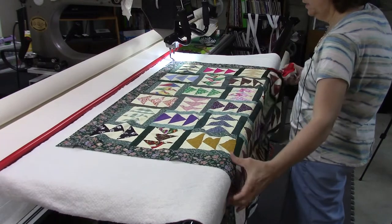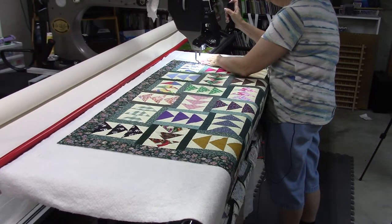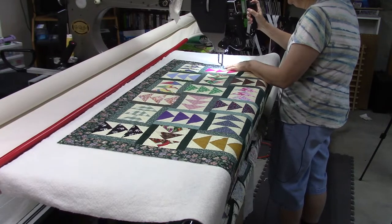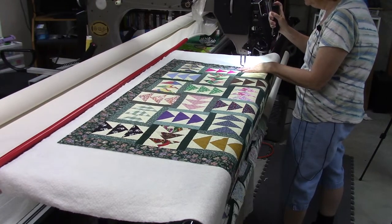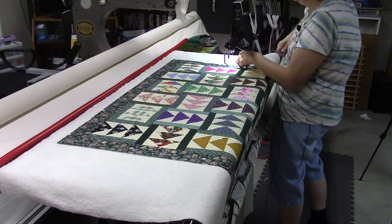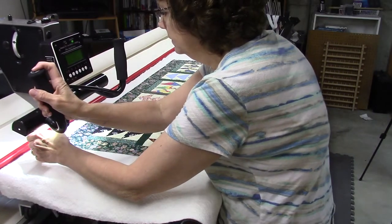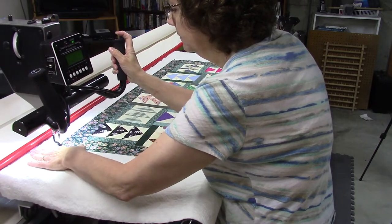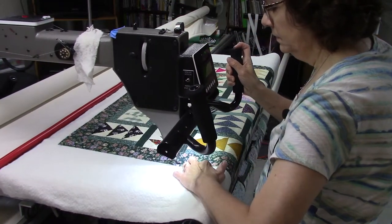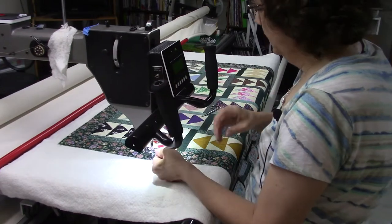I'm going to leave the machine right there, smooth out the top, tighten everything, and then baste down the edges. Just watch your fingers when you're doing this — I let the hopping foot get pretty close to my fingers but I'm being careful. Now I'm going to do the other side. That's as far as I'm going to go at this point, and then I'm going to start stabilizing the top as I go.